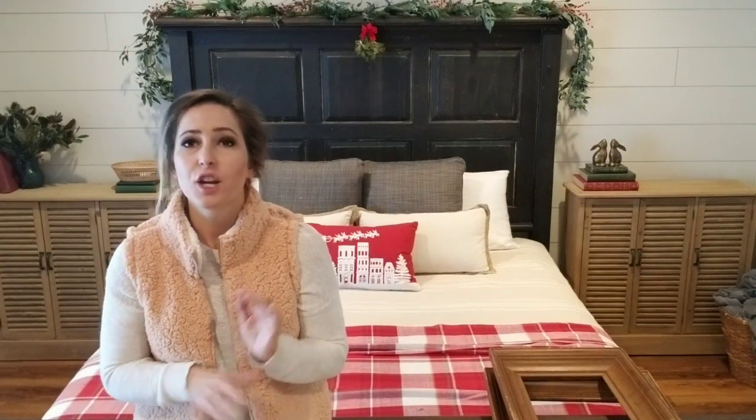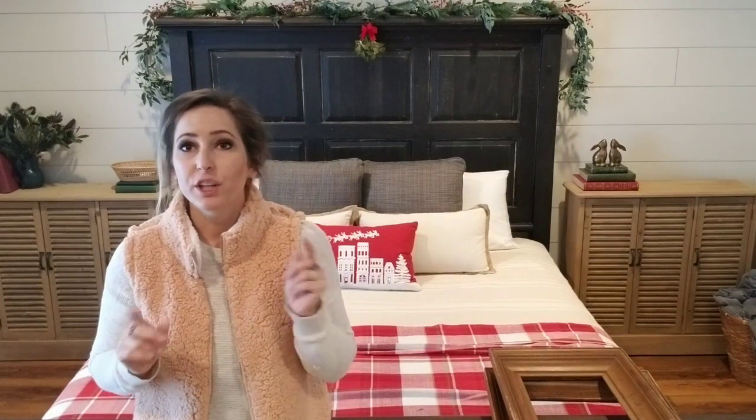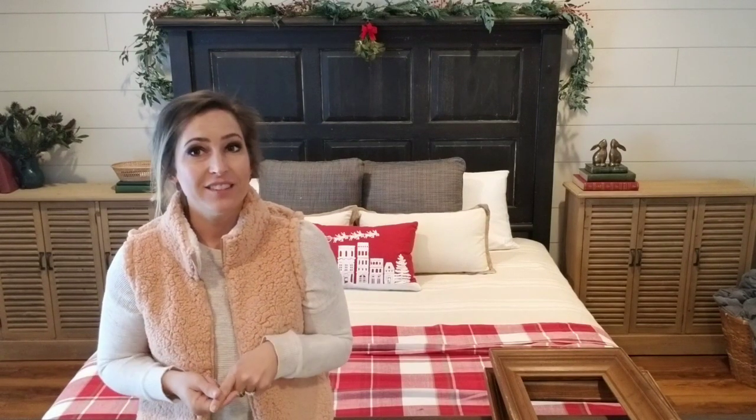So if you go thrift store shopping and garage selling like I do, you know there's a ton of picture frames all the time. I always go look through them. A lot of them don't have glass, but that's no big deal. You can replace the glass, or like in today's video, I'm not even going to be putting glass in these picture frames — I'm going to be doing something else.